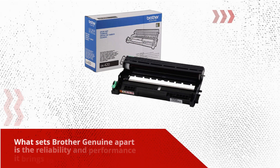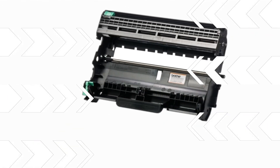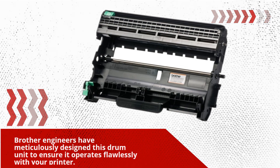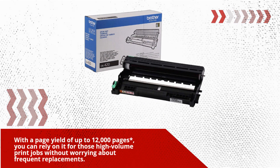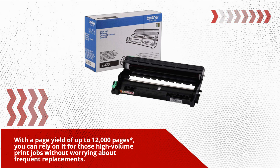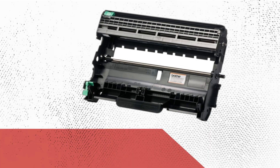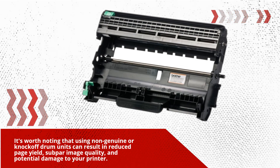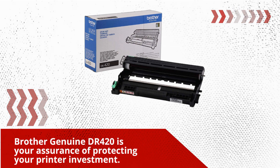What sets Brother Genuine apart is the reliability and performance it brings to the table. Brother engineers have meticulously designed this drum unit to ensure it operates flawlessly with your printer. With a page yield of up to 12,000 pages, you can rely on it for high-volume print jobs without worrying about frequent replacements. It's worth noting that using non-genuine or knock-off drum units can result in reduced page yield, subpar image quality, and potential damage to your printer. Brother Genuine DR420 is your assurance of protecting your printer investment.